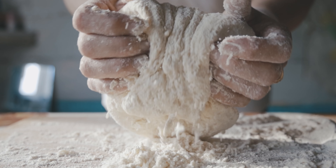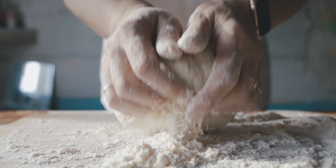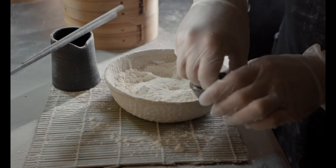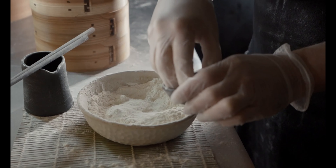Step 4: Knead the dough again. Dust the table with flour, form a ball, and leave it on the table under a cloth for 30 minutes. Step 5: Knead the dough, form a ball, and leave to rise for 40 to 45 minutes.